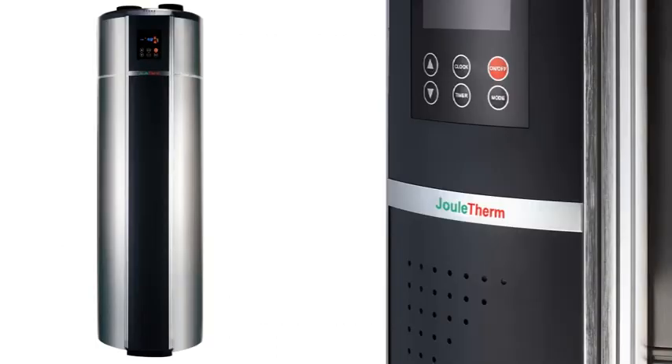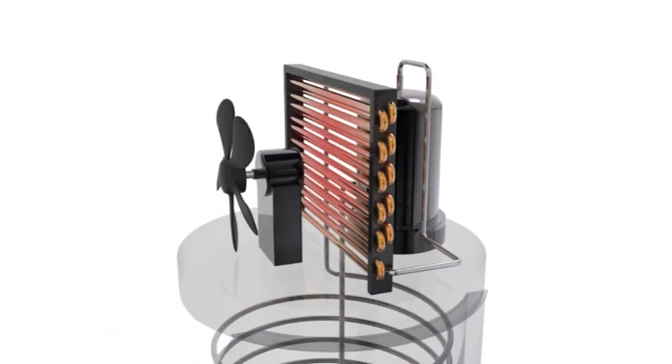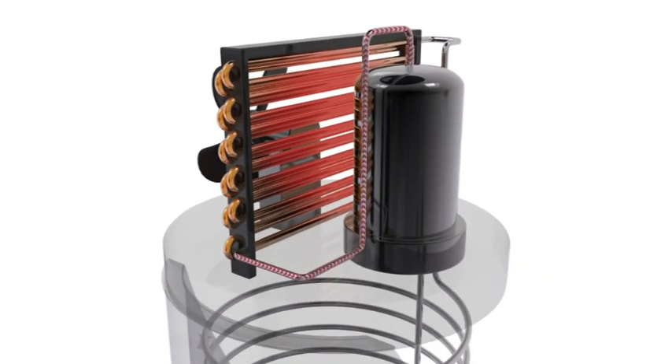Now let's show you how a heat pump works. The Joule Term's heat pump uses a fan to draw in surrounding air. Heat from the air is transferred to refrigerant stored in the evaporator. As the refrigerant is heated, it moves from the evaporator into the Panasonic compressor.